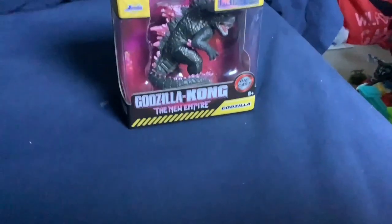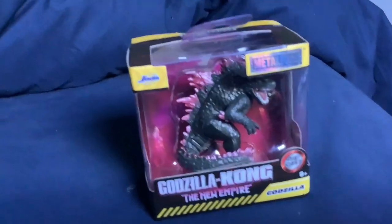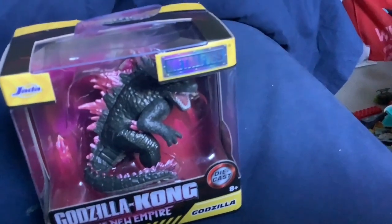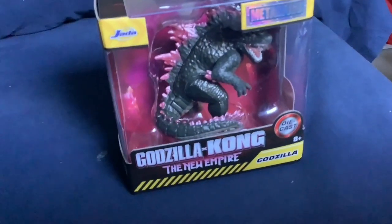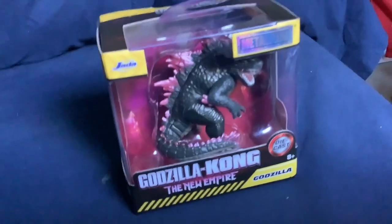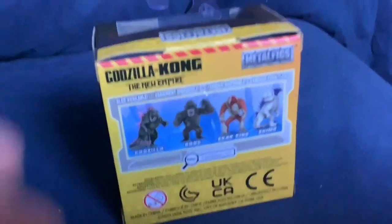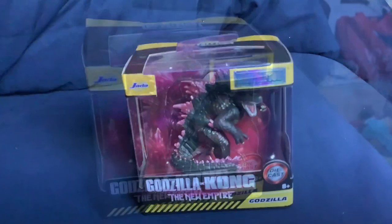I think the packaging looks pretty cool. It's Godzilla — it's got this cool metal for the sign. It says Godzilla, it's Kong: New Empire, and cool writing, as it should. This is pretty good packaging. But I'm gonna open it now.